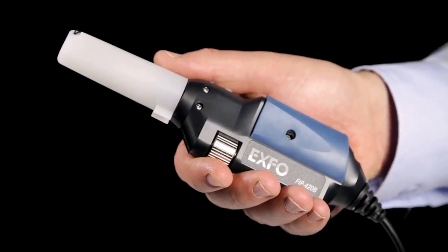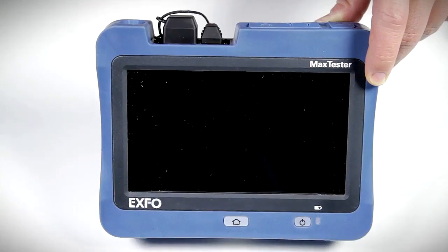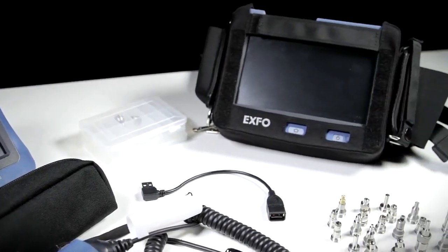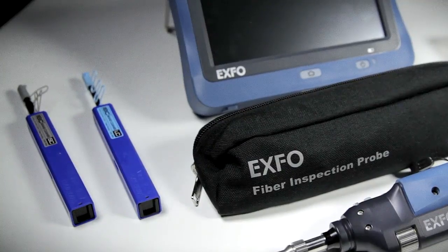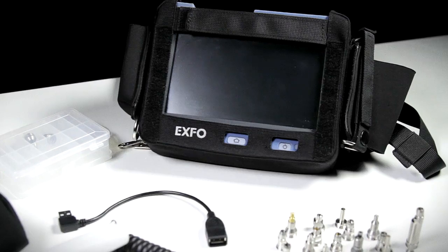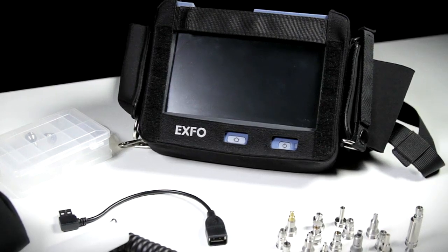Now to wrap up this quick FIP-400B and MAX FIP kit overview, here's a snapshot of various standard and optional accessories including connector cleaning devices, multiple tip adapters, and our hands-free carrying bag, which can be ordered to build the ultimate field inspection kit.